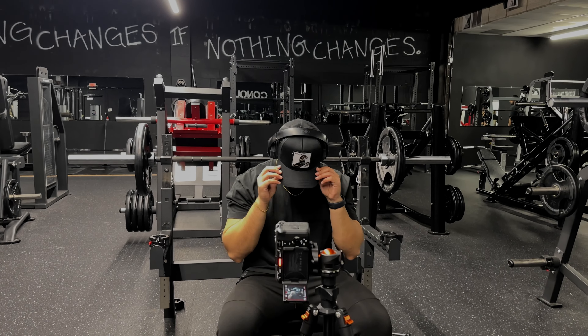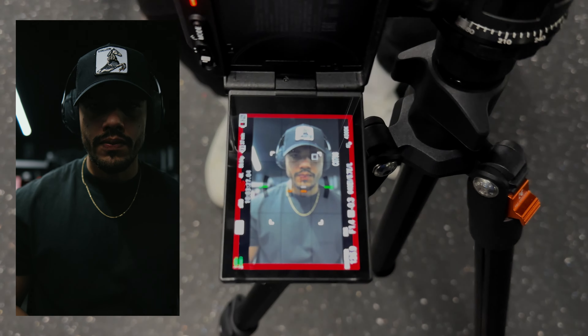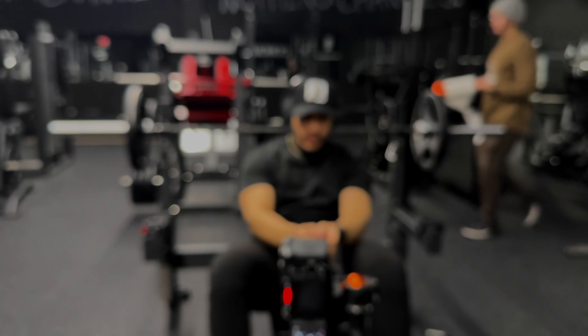For the close-up shot, you want to get nice and close to your face so we are able to see the facial expressions while you're doing the exercise or movement.